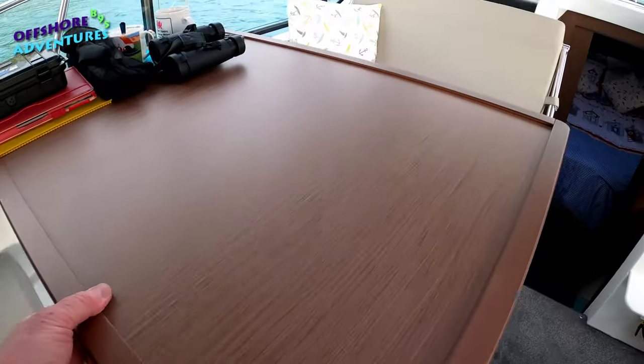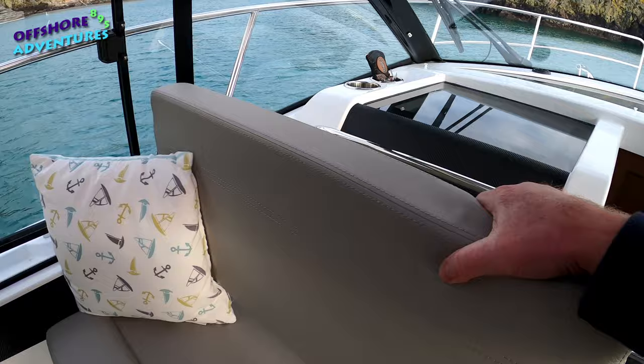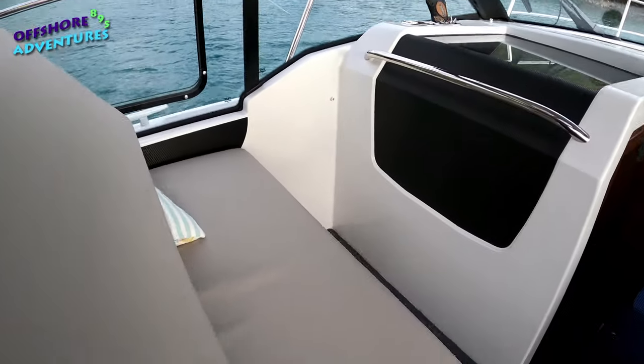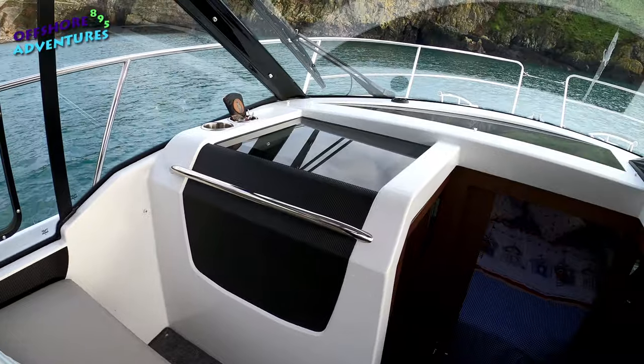The seat up here, as some of you who know your boats will know, obviously lifts back and gives you a good view out the front when you're on the move.